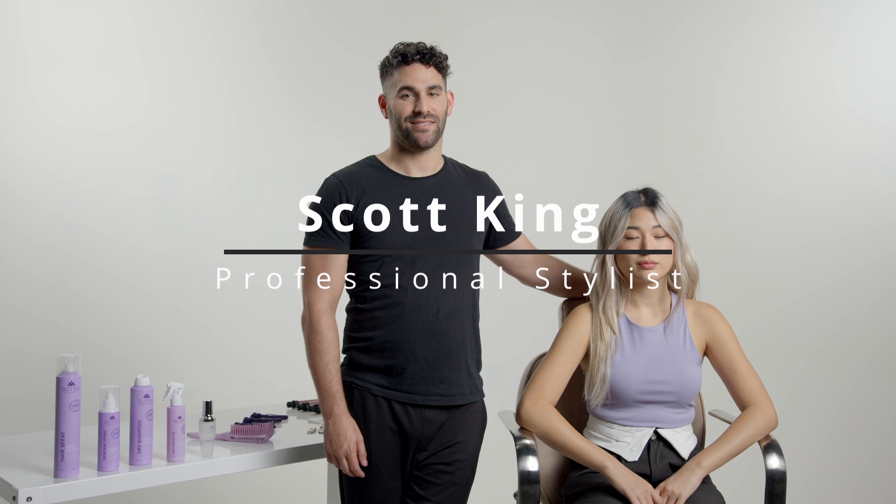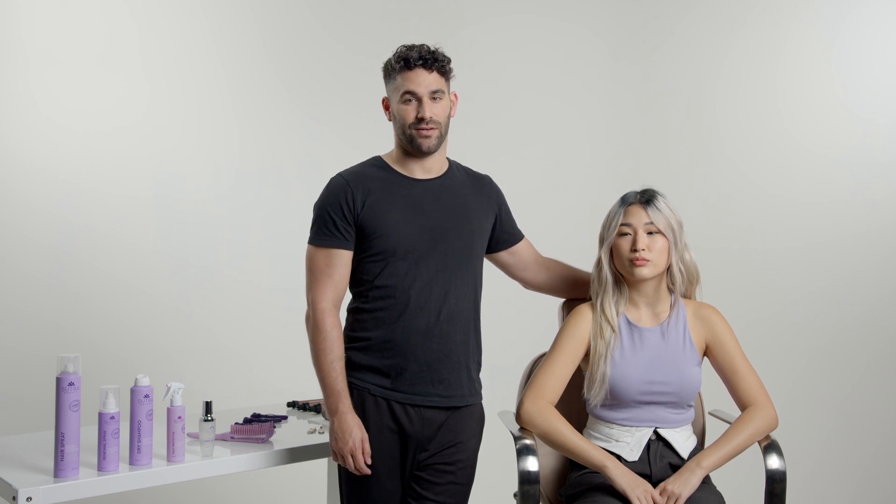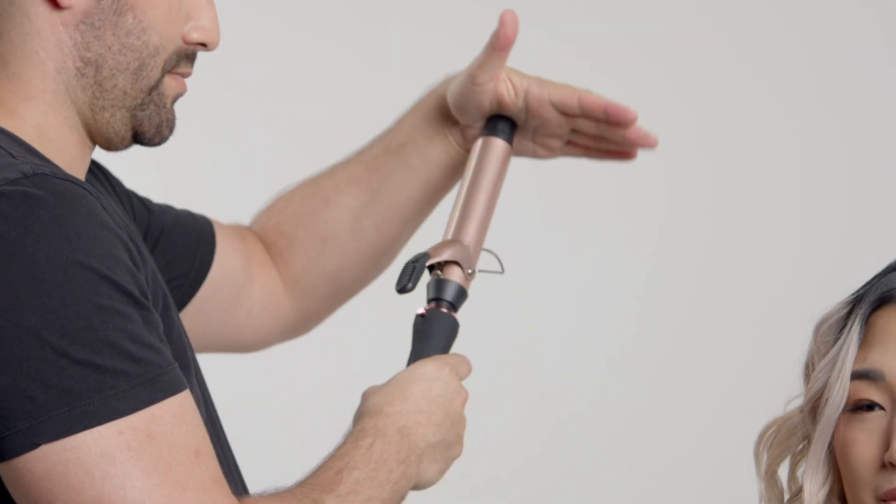Hi, I'm professional hairstylist and educator Scott King, and I'm going to show you how to get the perfect bouncy curl using Sutra's Interchangeable Curling Iron.